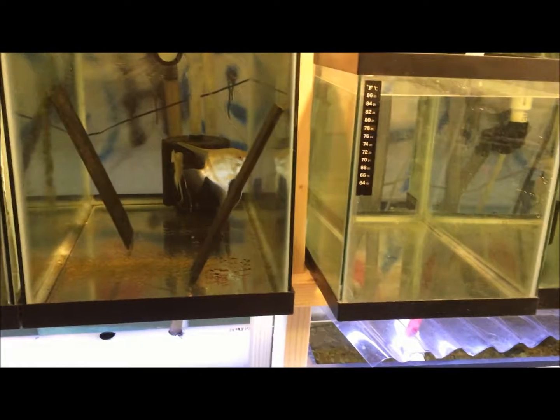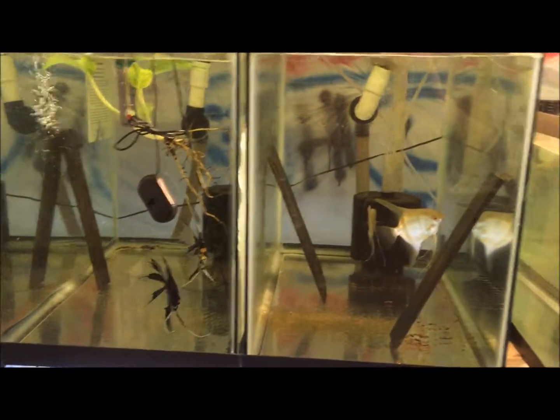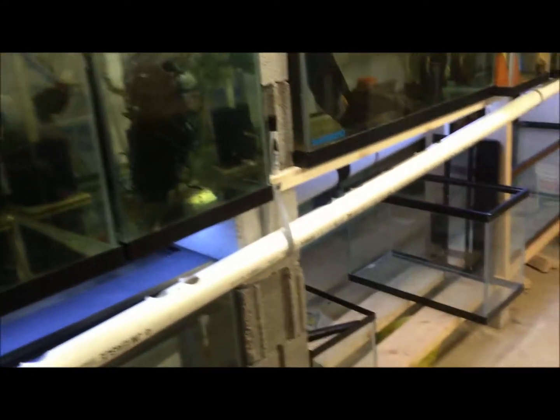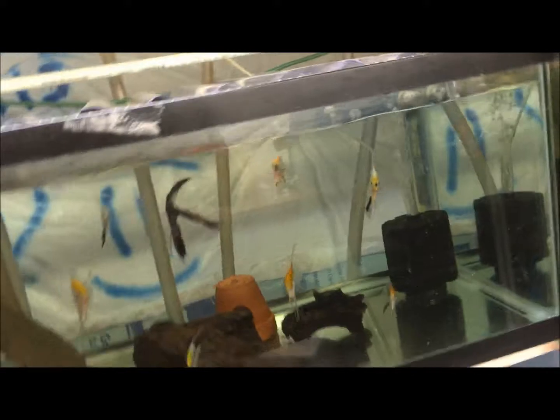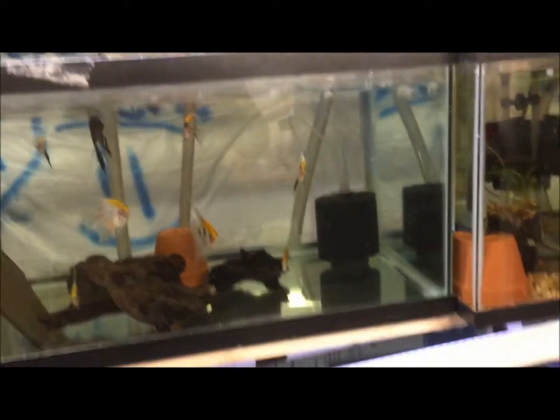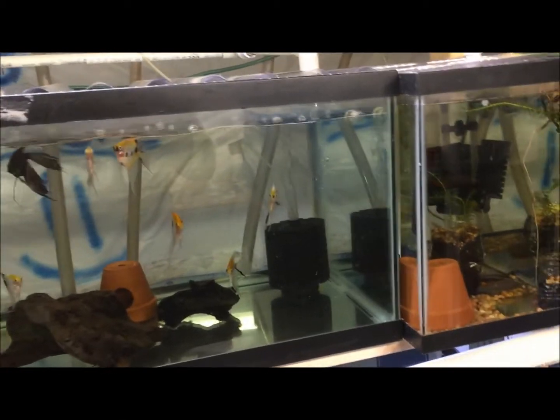I finally placed an order with Imperial Tropicals — it should be here tomorrow. Dustin from Dustin's Fish Tanks does a weekly thing from there, and there was a buy-one-get-one sale that I couldn't resist. There were some strains in that deal that I wanted, including a sword-tail strain I've been wanting for a while. It'll be a surprise — I'm going to try to do an unboxing, or you'll just see the actual progress of it.